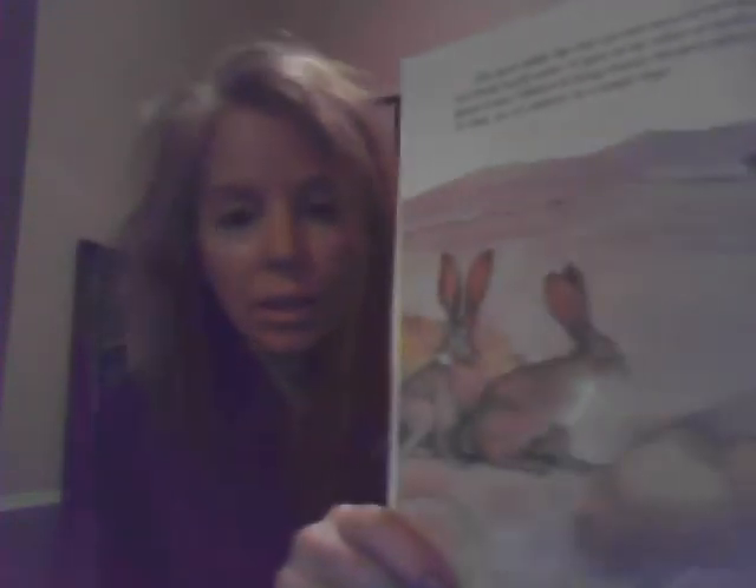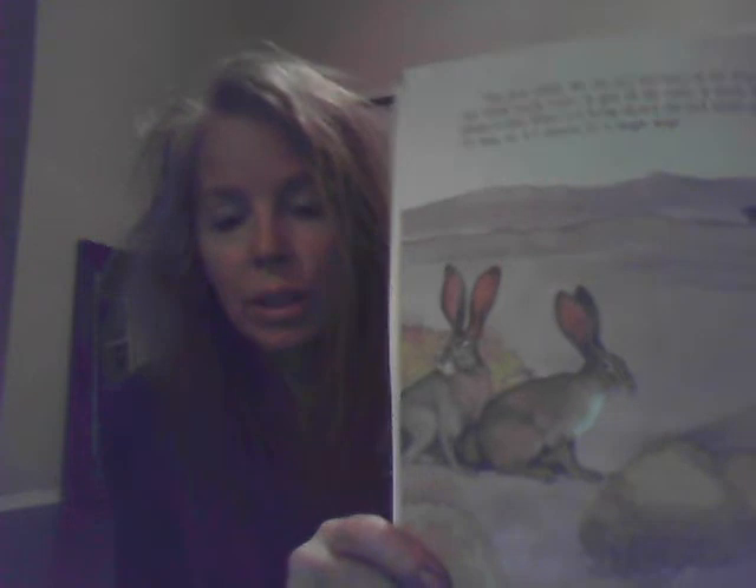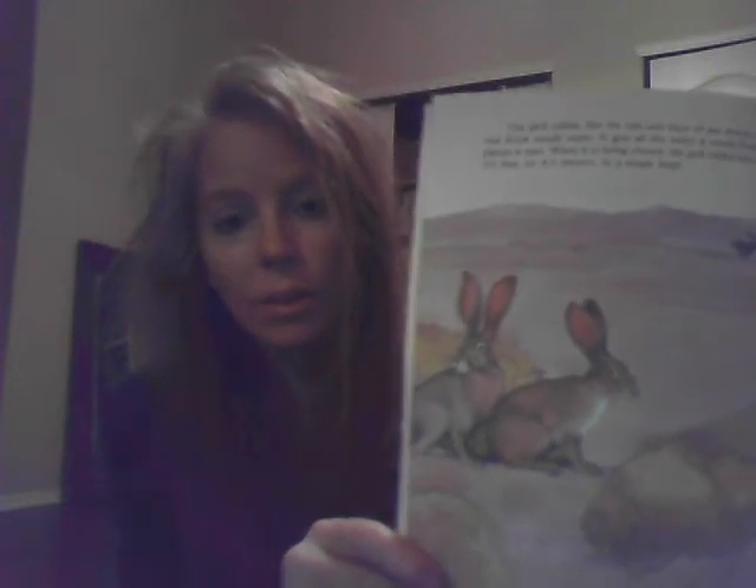I'm kind of showing off a little bit of my book collection — I have a lot of books. This one is a really good little artist book, it's called 'Wonders of the Desert,' written by Louis Sabine and illustrated by Pamela Baldwin Ford. Pamela Baldwin Ford is an incredible artist. A lot of these are water-based. This page — just amazing with the rabbits, very very true to life. Gorgeous.